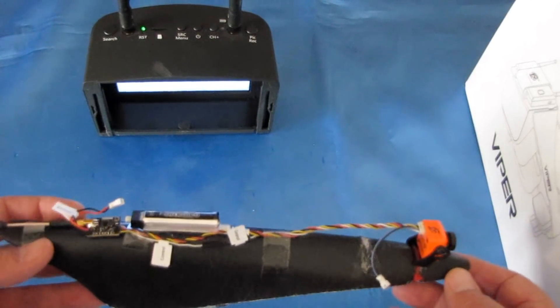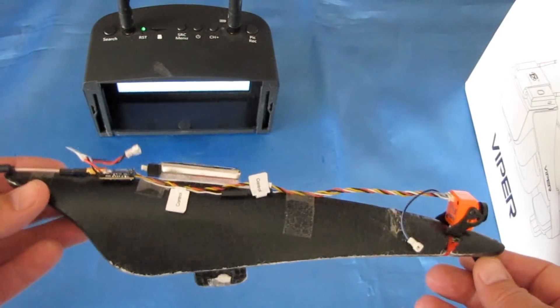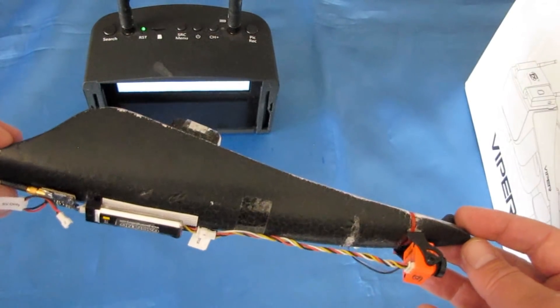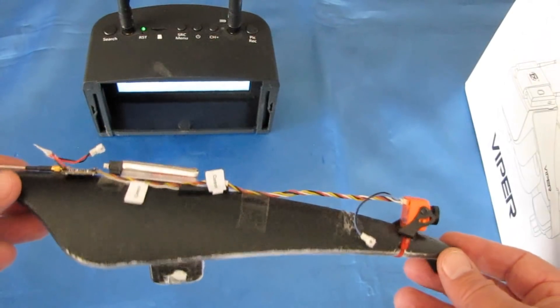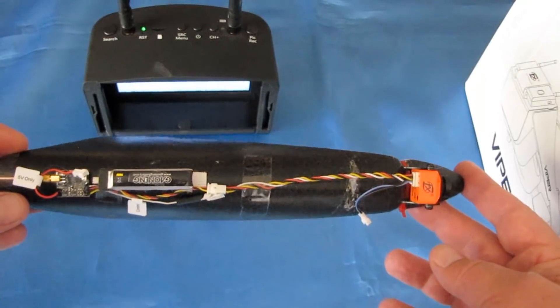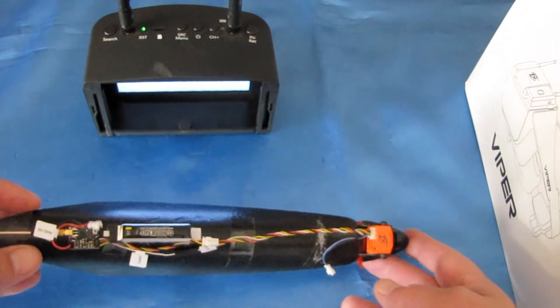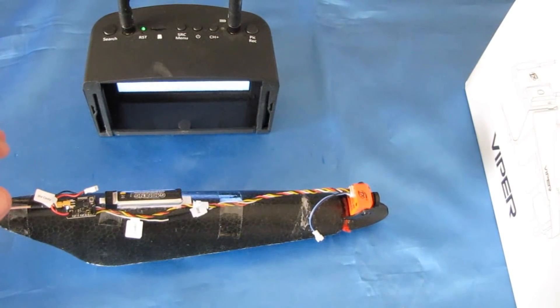By the way, I don't know if you noticed this cowling — this is from my XK A1200 glider. It's a big glider from XK and one of my favorites, one of my keepers. I'm going to try this camera on my XK A1200. But before we do, I'm going to show you what they mean by gesture control.